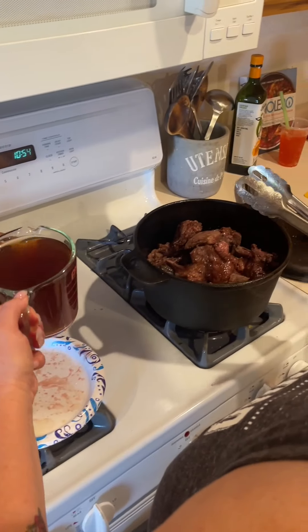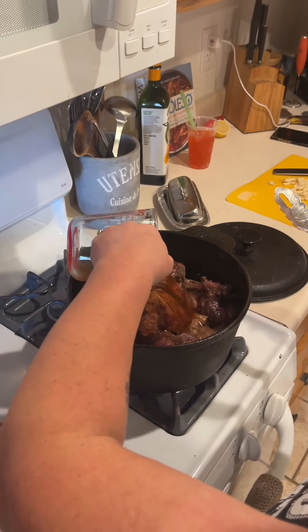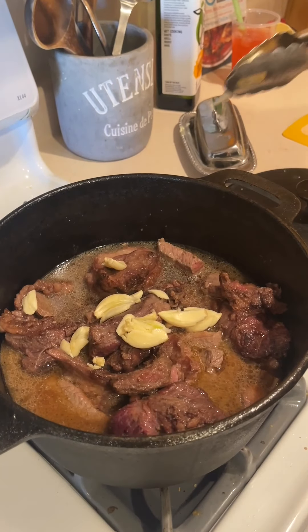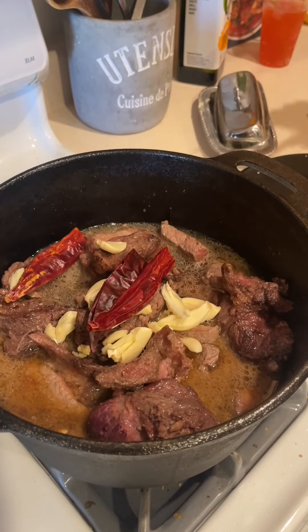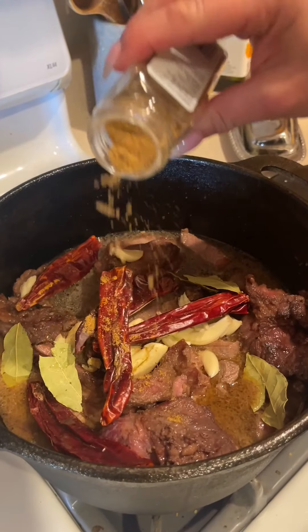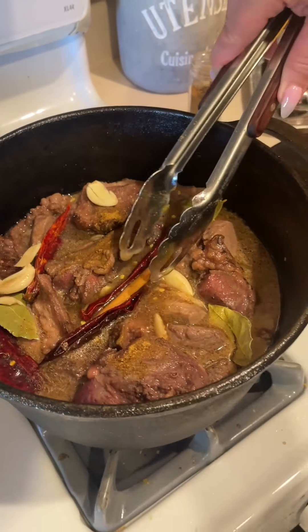We've browned the cheeks and the meat. That's beef broth. Now we're making the whole concoction that we're going to put in the oven all day — lots of peeled and smashed garlic, some guajillo chilies that'll rehydrate by themselves, bay leaves, cumin (cumin always makes everything better), and then a cinnamon stick.